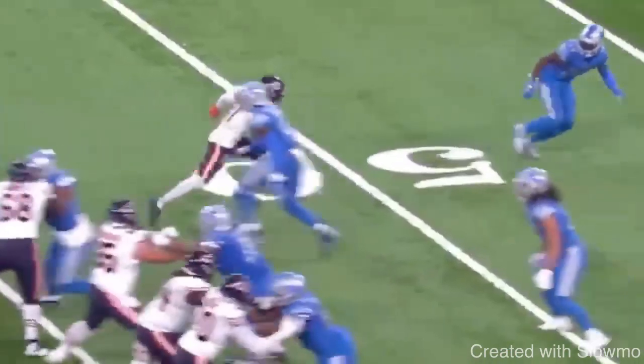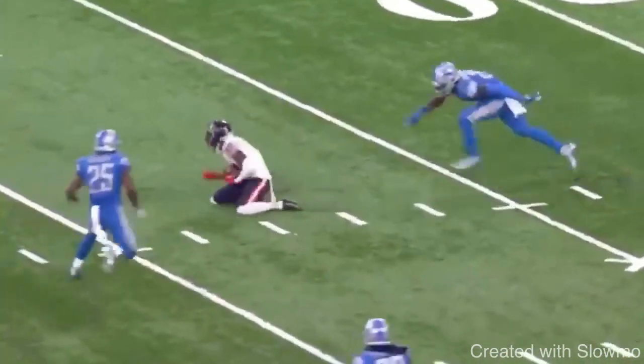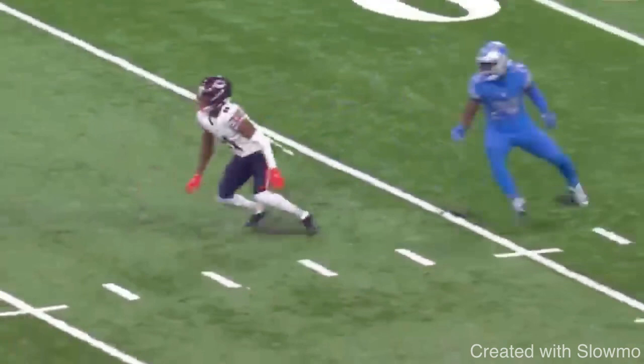The first clip we're looking at is from Darnell Mooney. He's going to be running this curl route against zone coverage — kind of like a different variation of a curl route, more like a stop route in a way, but the same idea. It's the same concept because we're mainly focused on the stem and the break point.